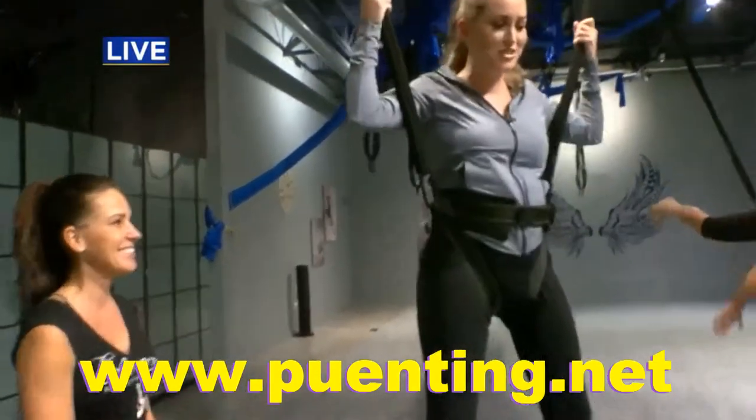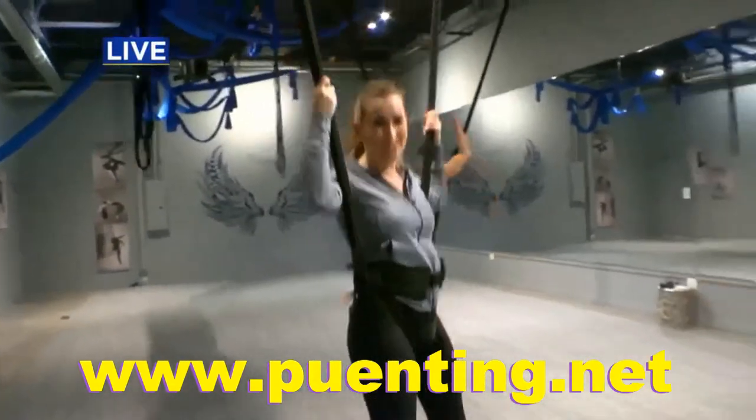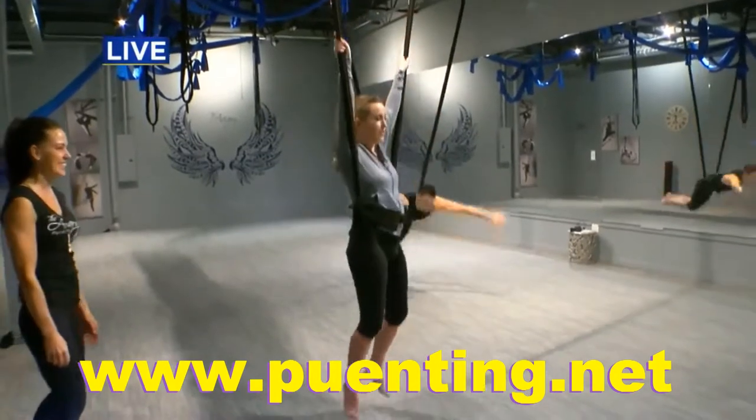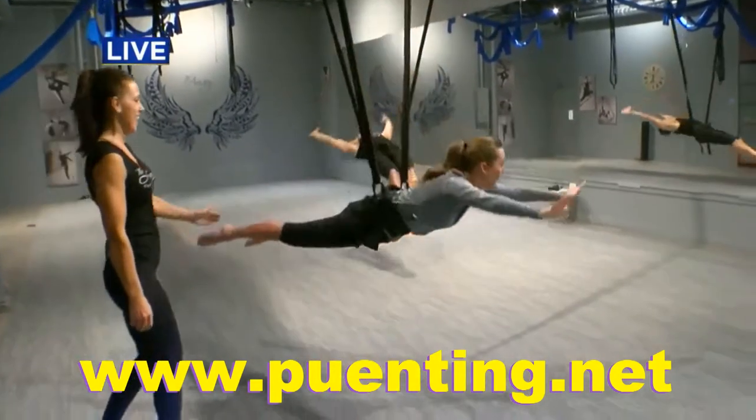Christine, thank you so much for letting me give this a try this morning. We're going to put all the information on WCCO.com slash links. Okay, I want to do Mission Impossible again. Did you like the music before? Very nice. Very nice.